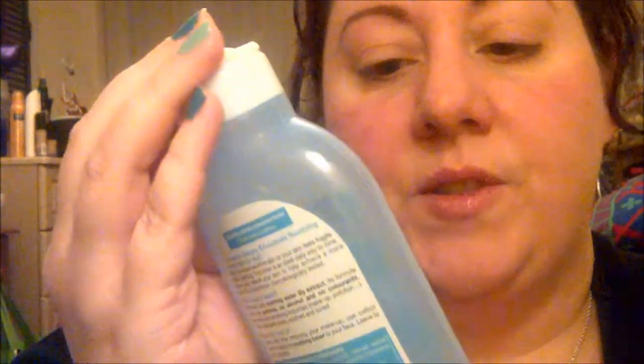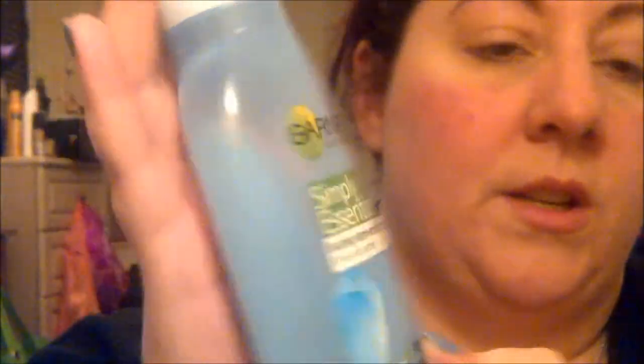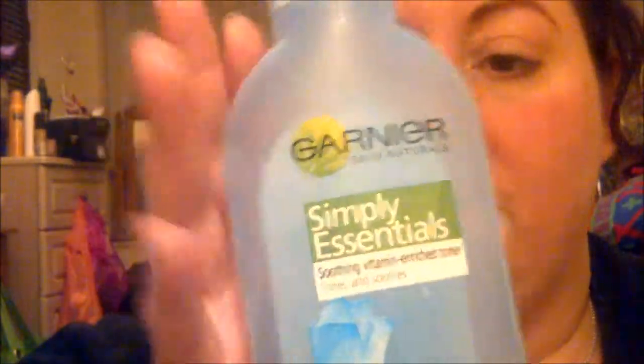I'll also be using a little bit of Garnier Skin Naturals Simply Essentials skin tonic — whatever you like to call it. I hope you enjoy the video and I hope it's helpful to you. If it's not, let me know what else you need to know.